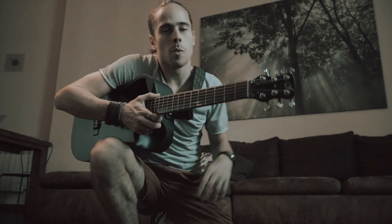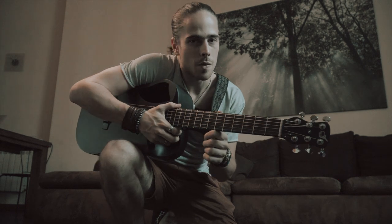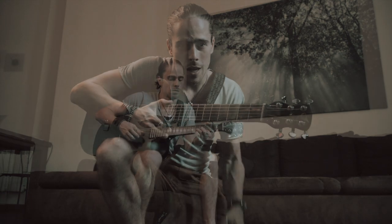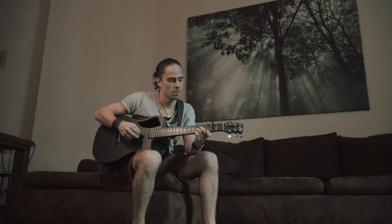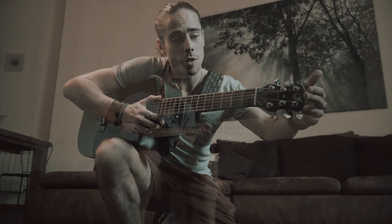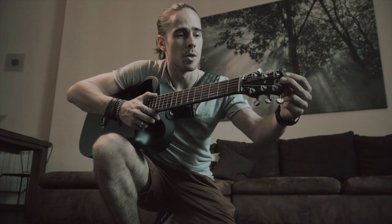So you probably wonder what is so special about this guitar that I've bought. Just before the trip I got it home — I ordered it over a month ago, so I'm very lucky to have it here with me. First of all, it's made by a brand called Journey Instruments.